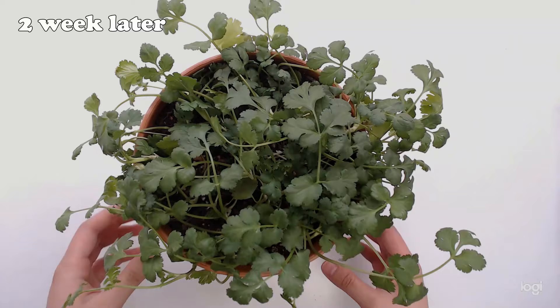Here is what my cilantro looks like after two weeks. It's already looking much fuller than before, and it's growing more leaves every day.